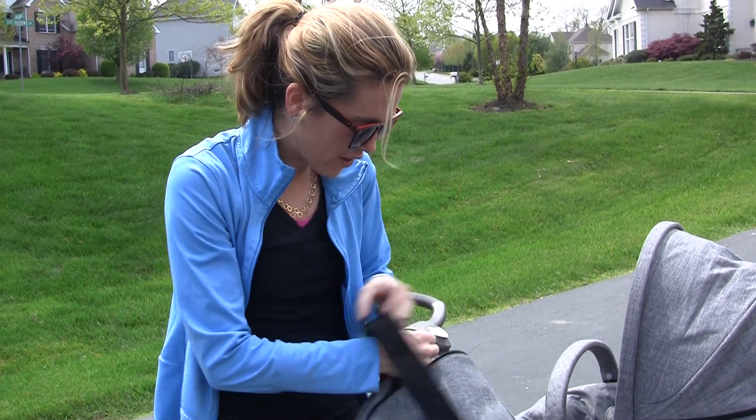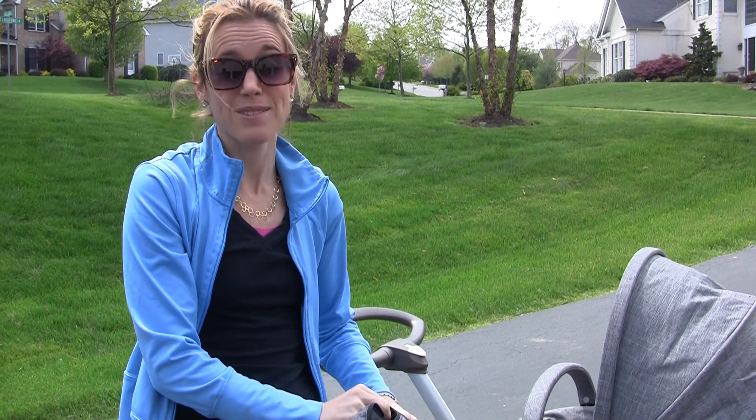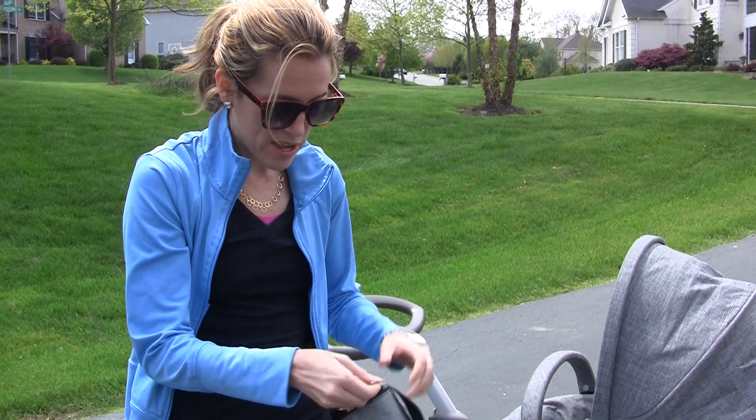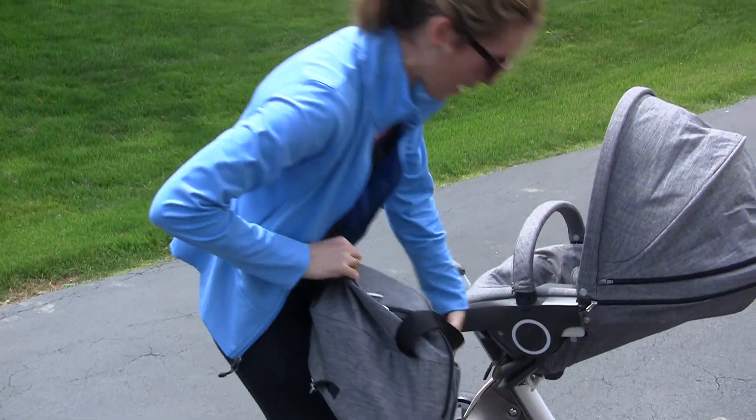You can also buy different extension kits for the stroller like the toddler board — that's the thing we would have loved. When you have a baby, your two or three year old is able to ride on and you're able to connect that board.